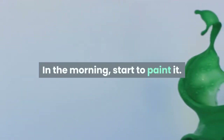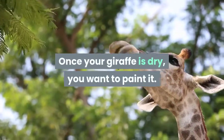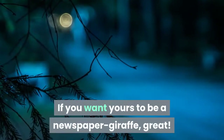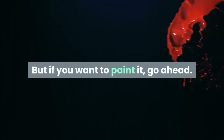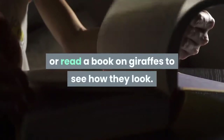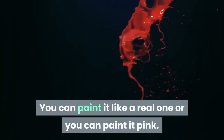In the morning, start to paint it. Once your giraffe is dry, you want to paint it — this is optional, though. If you want yours to be a newspaper giraffe, great! But if you want to paint it, go ahead. Look at some images online or read a book on giraffes to see how they look. You can paint it like a real one, or you can paint it pink.